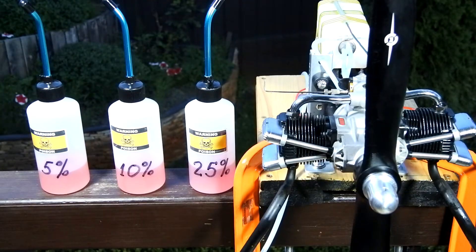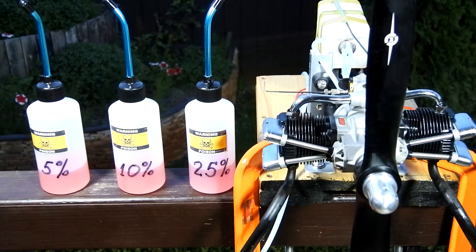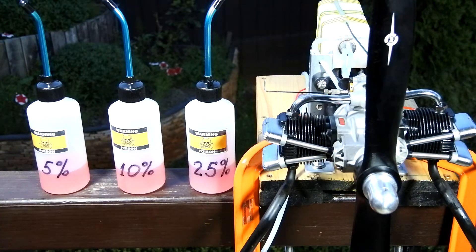As you can see, everything is prepared for our experimentation. I have mixed three types of fuel containing 5%, 10%, and 25% nitro. All bottles contain 20% of Clothes 198 Light Techniplate. So let's start.